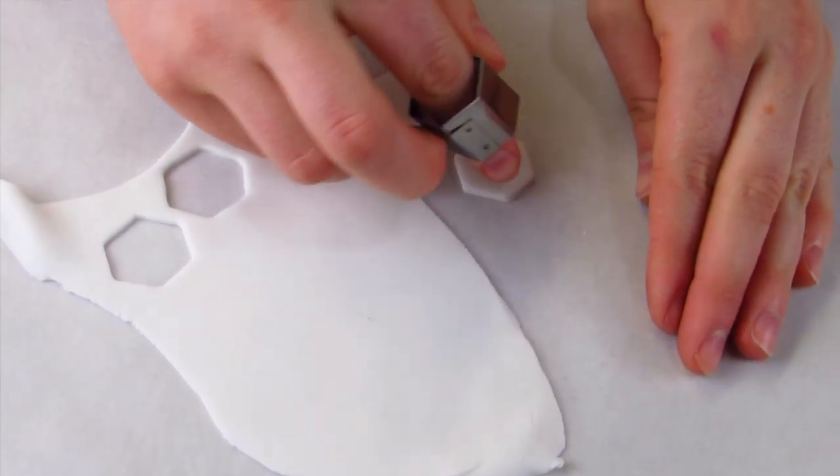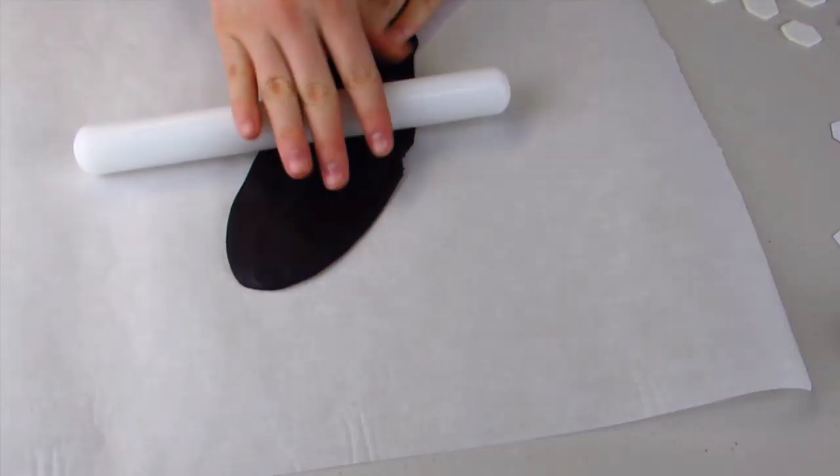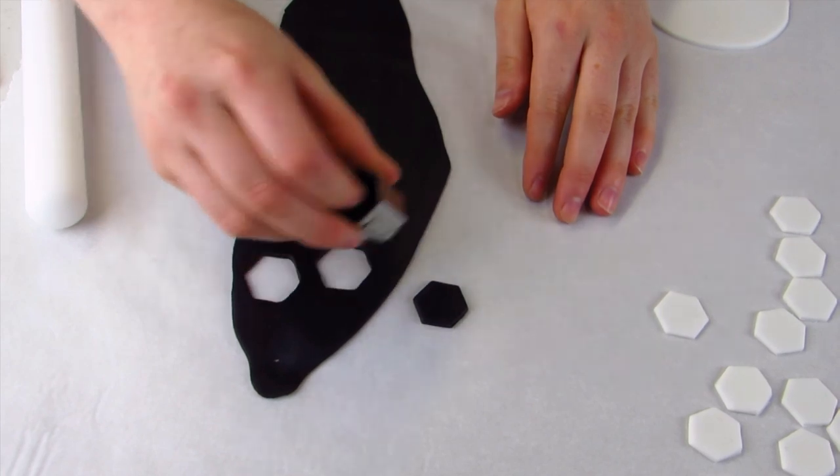Using a hexagon cutter, I'm going to cut out 12 white hexagons, then I'm going to roll out some black fondant and cut out seven black hexagons.